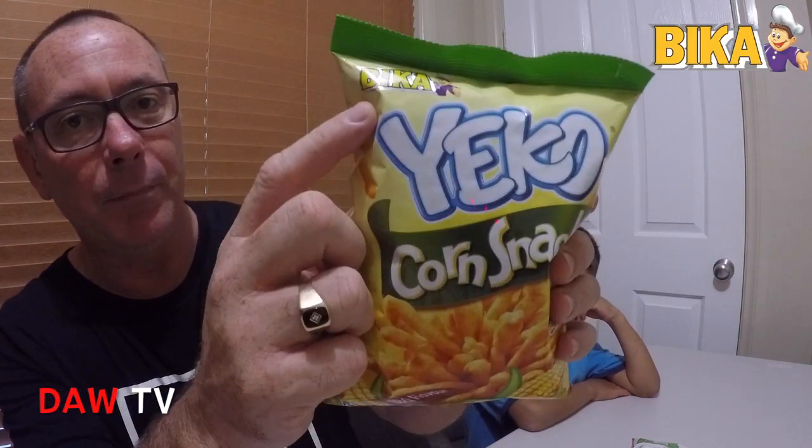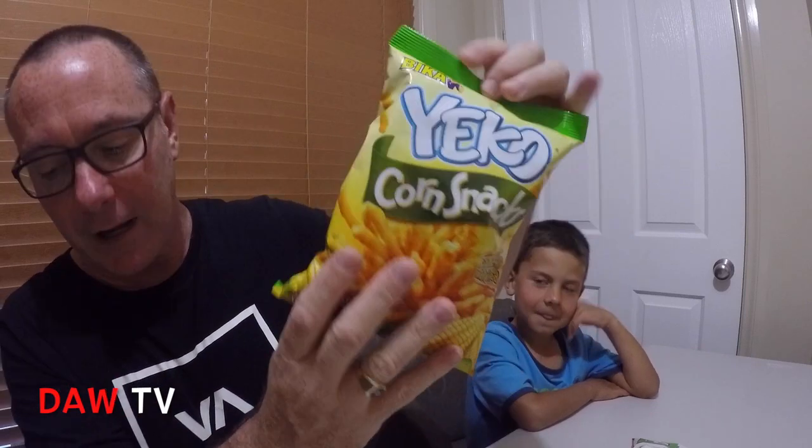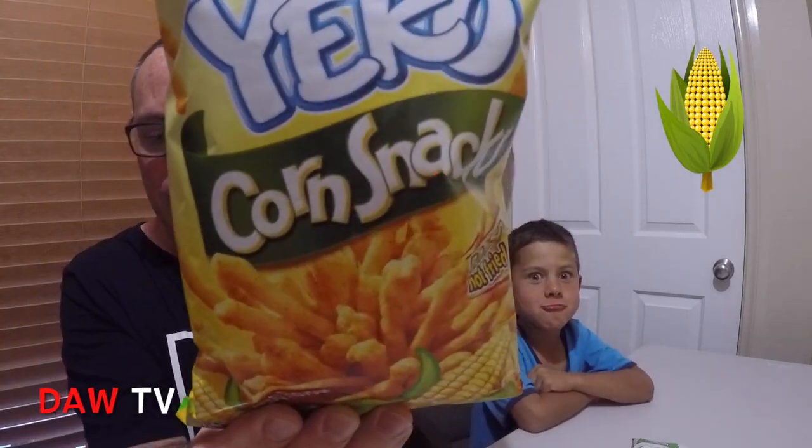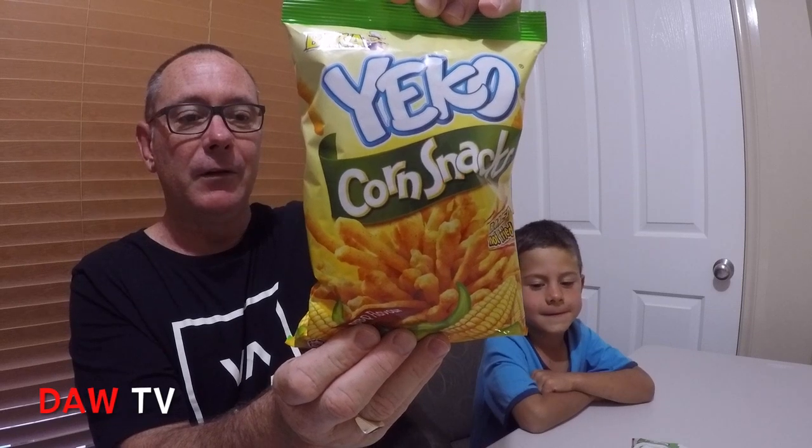These ones here are by Bika — I hope that's how you pronounce it — and they're Yiko Corn Snacks. These are the Malaysian ones, so they're made in Malaysia.